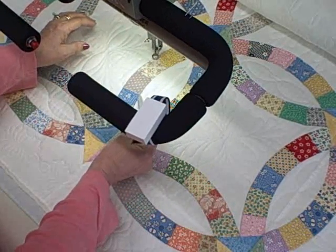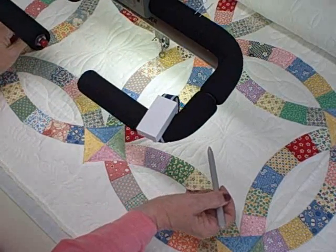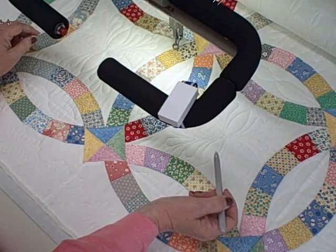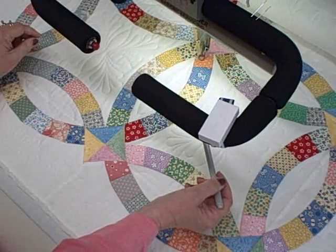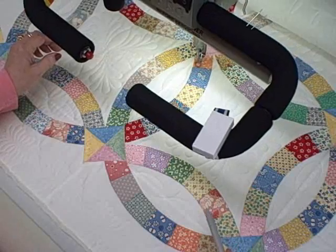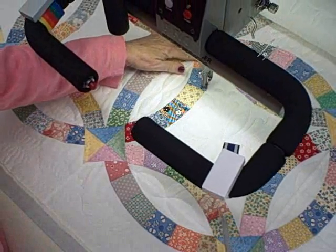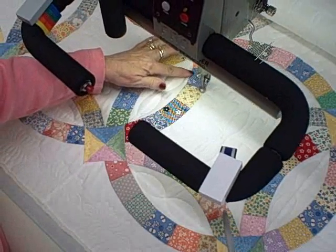Falling a little short right here won't be a problem. When my top arcs come back across, it'll take care of that.